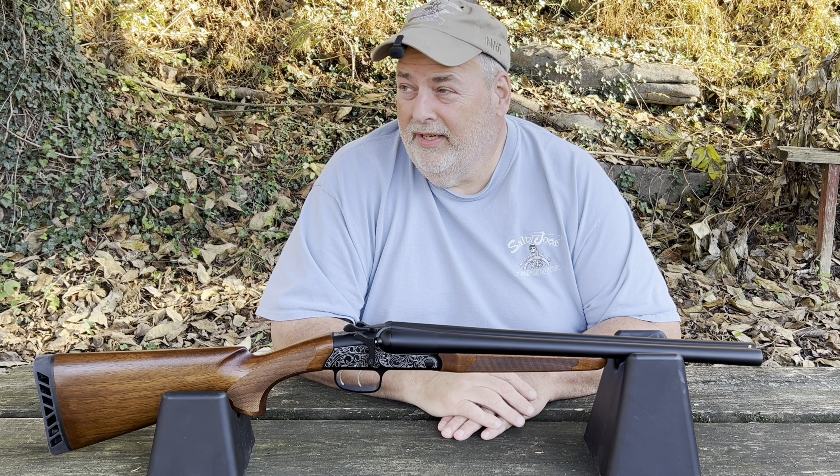The interesting thing about this gun is on this side it has a lever — safe, fire, and decock. It automatically cocks the hammers when you break it open. Let me show you — keep an eye on the hammers and watch how they cock back.